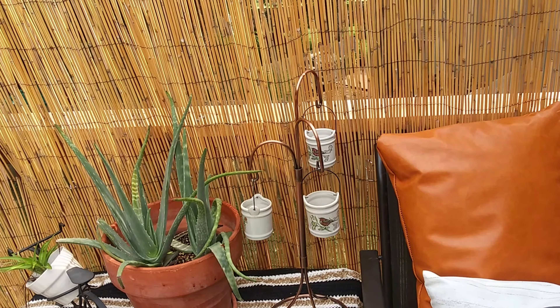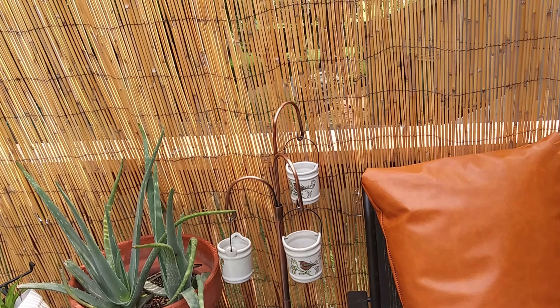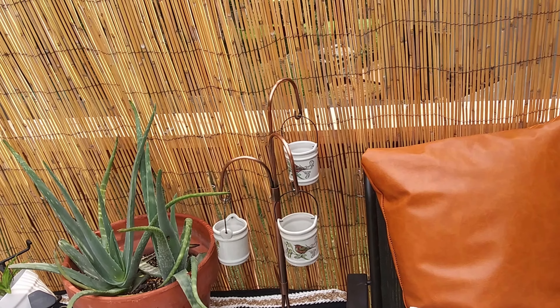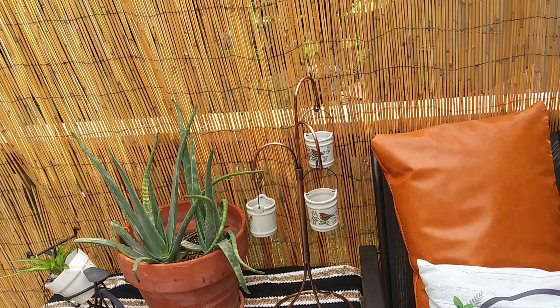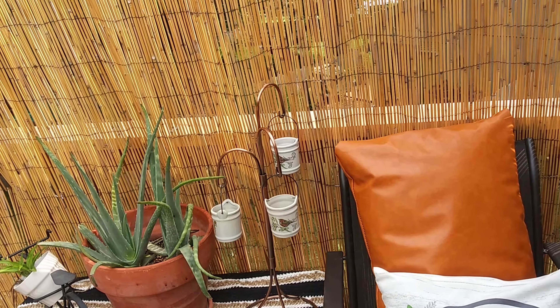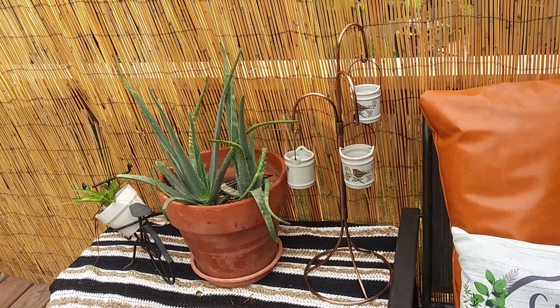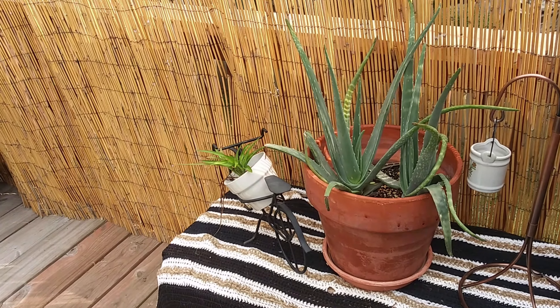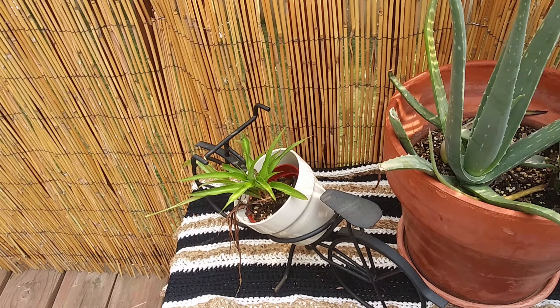This side table is a DIY project that I did back in the spring using cinder blocks and some wood that I had in my garage. I threw this crochet blanket — also another DIY project from a couple of years ago — over it for this look, and then I added my aloe vera plant, my spider plant, and a few other items to create this vignette.